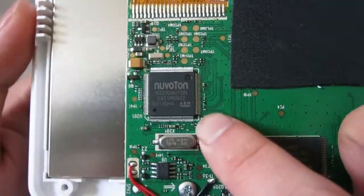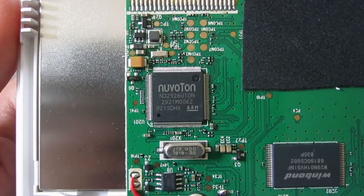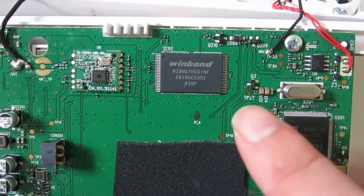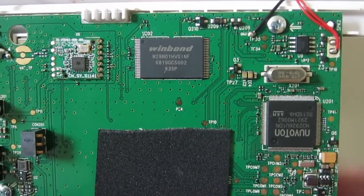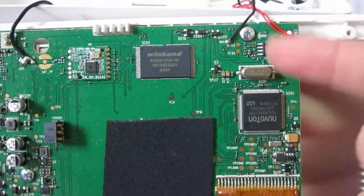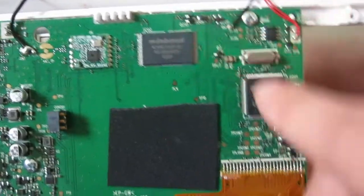Here we have the main board. We have a Nuvoton ARM processor — the 3292-6 — and we have a Winbond flash. The RAM is probably on the other side, and the flash doesn't need to be as high speed so it's mounted further away from the main processor. And this is the Wi-Fi board.